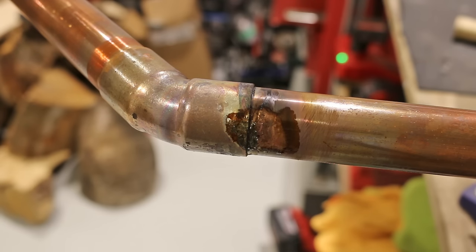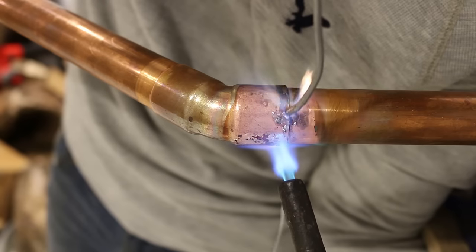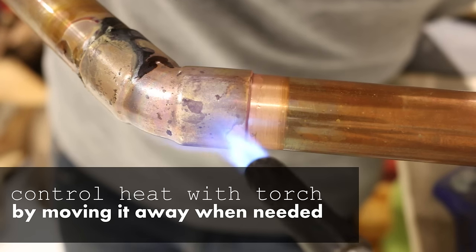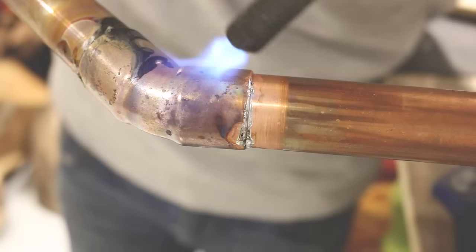Number nine, overheating a joint when soldering. Your flux will prevent oxidation while soldering. However, if it's overheated, the solder won't flow properly into the joint and could cause a leak. To prevent this, don't overheat the joint. Before the flux becomes black and burns off, move the heat away from the joint and apply your solder.